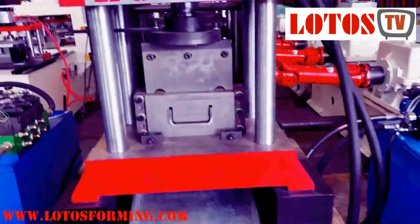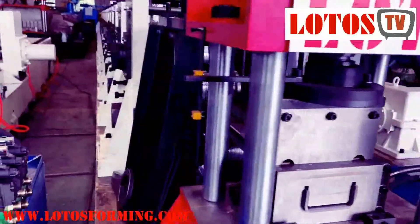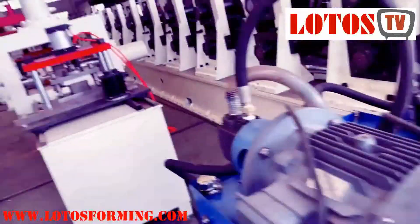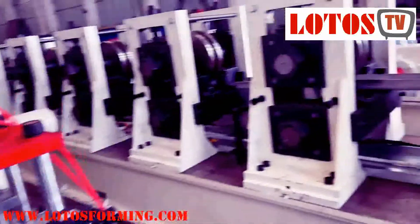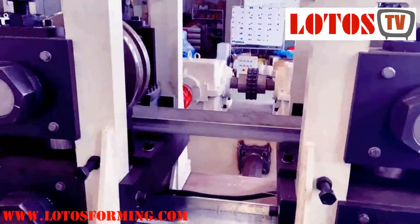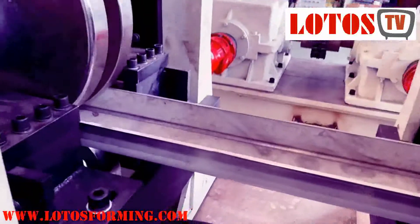I'm going to show you how we fabricated the machine. This is the hydraulic pump, and this one is the servo punching unit — we will check that later. Right now we will check the forming machine.